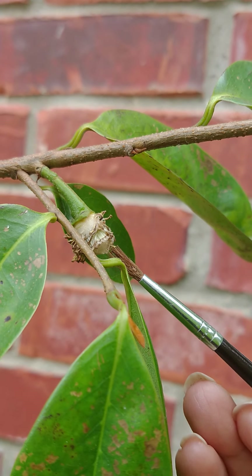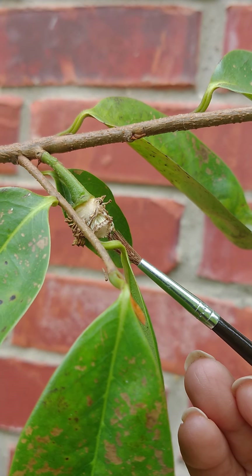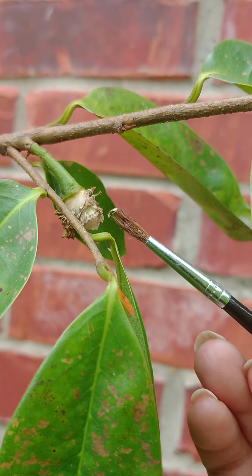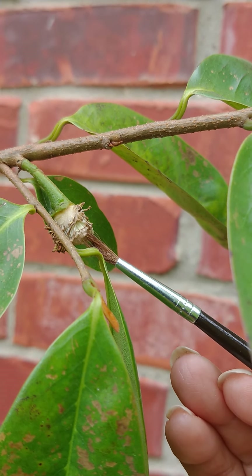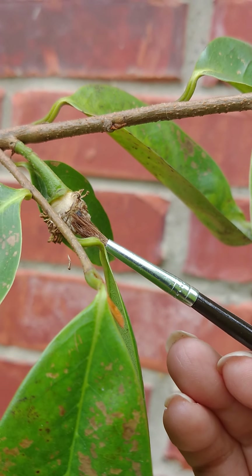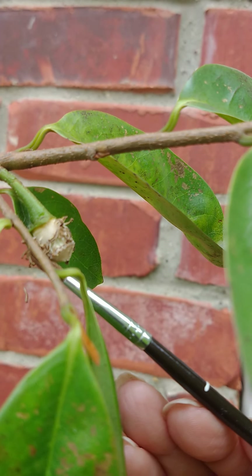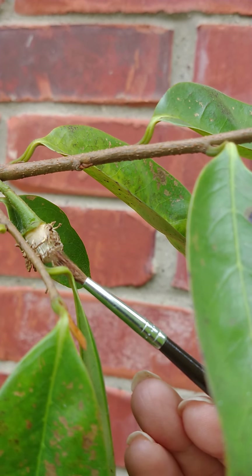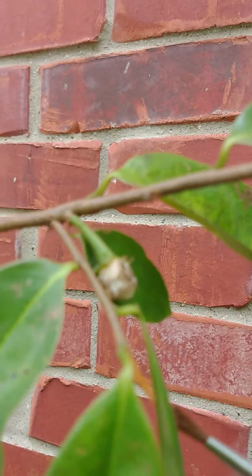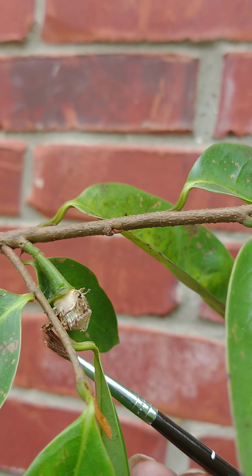I've had about two of these. This is the second one that I'm doing. The other one was successfully pollinated, I think. But this tree fell down when it was windy last week, and it knocked down the about two-week-old pollinated flower bloom. So we'll see — I'll give you an update.